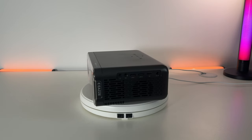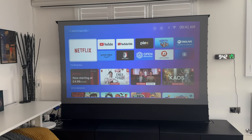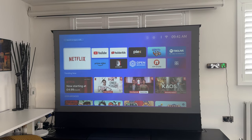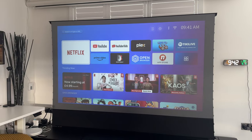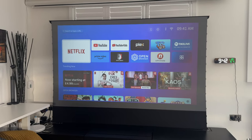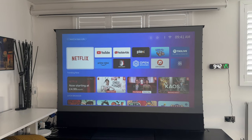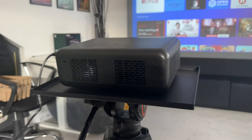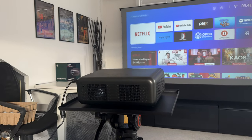Everything is set up now. One thing I really like about the Linux OS system is that it's super fast to get up and running — it's lightweight, and the speed compared to Android TV or Google TV is just incomparable. This does have licensed Netflix, YouTube, and Prime Video. There is an app store where you can download a bunch of apps, but it doesn't have Disney Plus or Apple TV — you'd have to connect something like an Apple TV box or Amazon Fire Stick to the HDMI port.